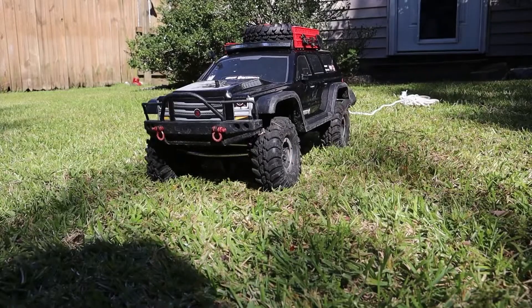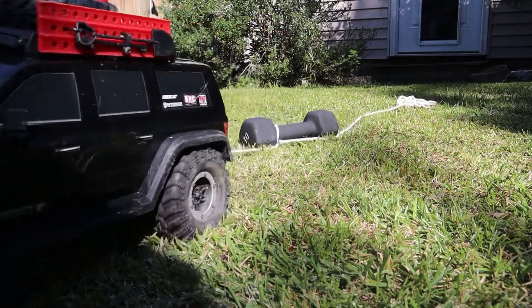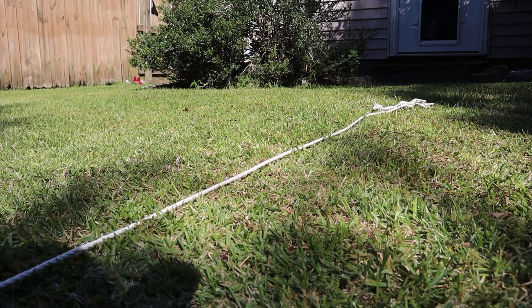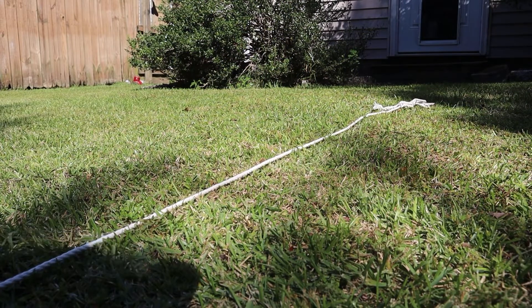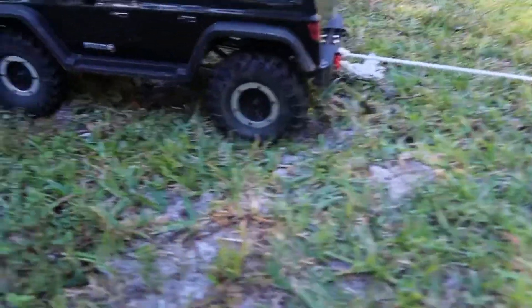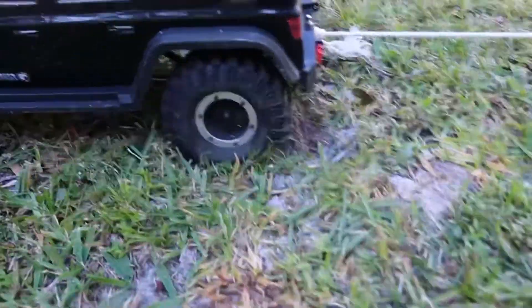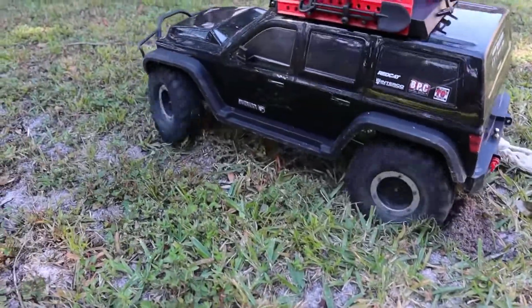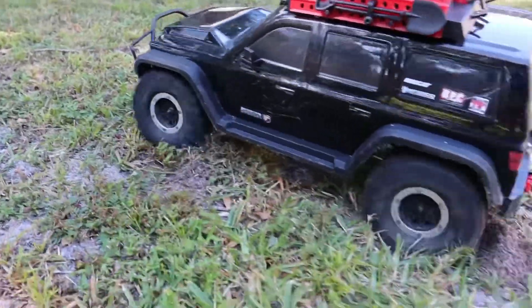Alright, now we got the 10 pound weight on there. I'm pretty sure it's going to do the same thing, just pull it pretty easy, but I guess we can find out. As soon as we got onto this little sandy area, it started struggling. So it can do the 10 pound, just not in loose areas.